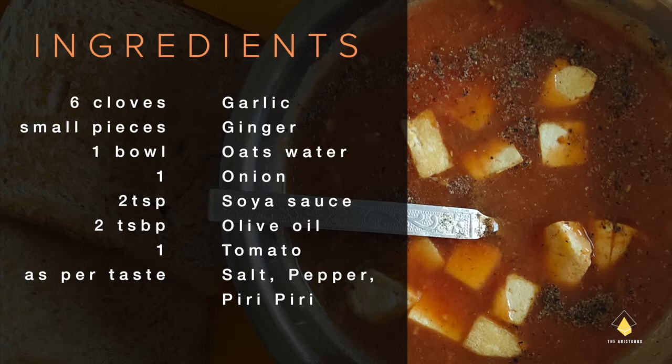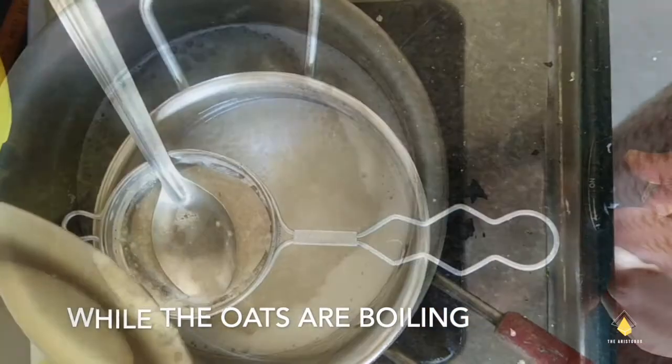We also need 2 tablespoons of olive oil, 1 tomato, and salt, pepper and peri peri masala as per your taste. So let's jump into the video.